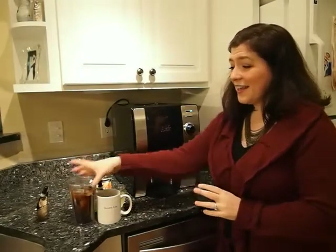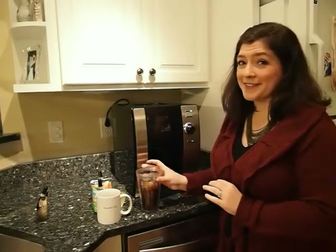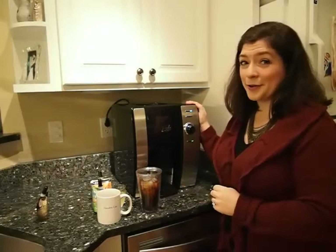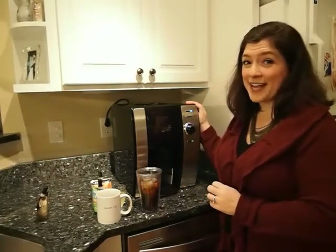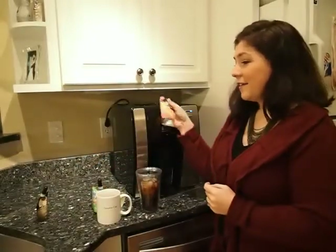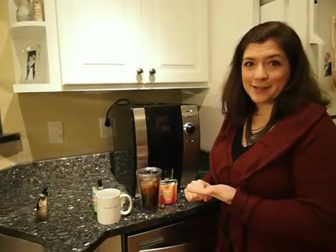Even with that said, this makes me so happy that it just may earn permanent counter space regardless. This is the Esio hot and cold beverage system and I think it's fantastic — I'm going to use it every day. I also love that cold drinks like lemonade, apple juice, and V8 Splash — I can have all those for my daughter and not take up any space in my fridge. So that's the plus side, with the minus being that it takes up a lot of room itself. I love it. Thanks everybody.